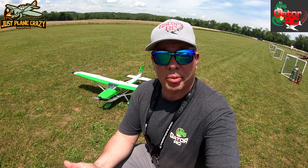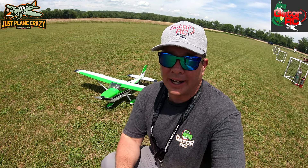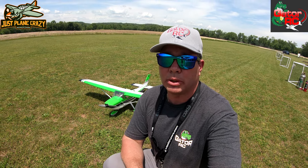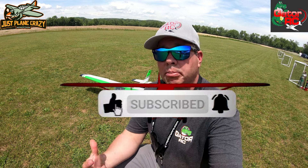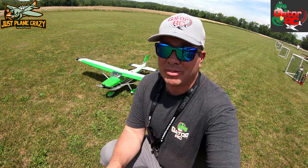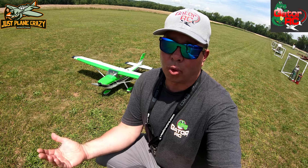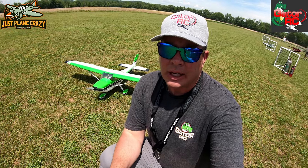This is actually our cameraman Donnie's plane. He's got this thing ready to go to the field today, ready for its maiden flight. There are a couple colors available — green and blue — and this is available in ARF and plug-and-play versions. The plug-and-play version has six digital metal gear servos, those are 42-gram servos. It comes with a 65-amp ESC and is ready to run on 6S, anywhere from a 4,000 to 5,000 pack. We're going to be running 5,200s in this today.